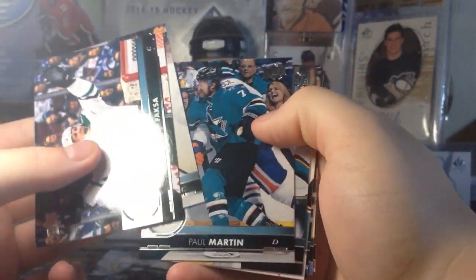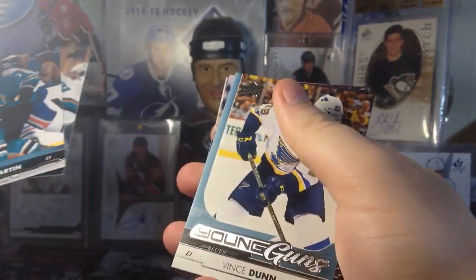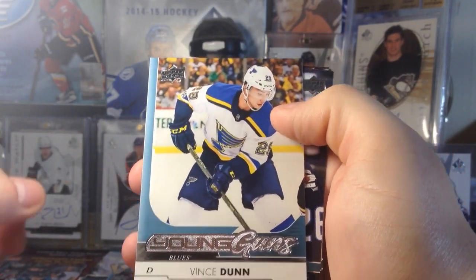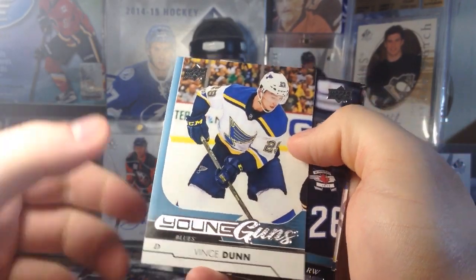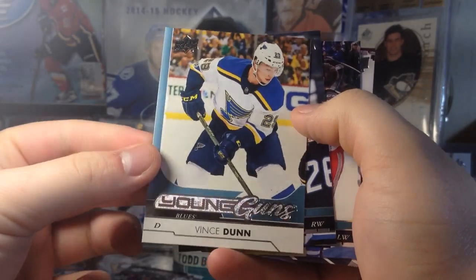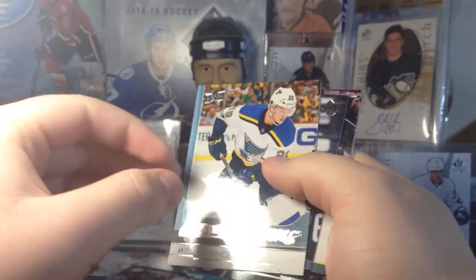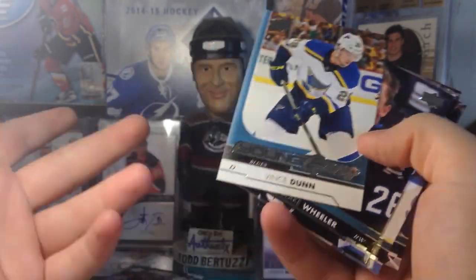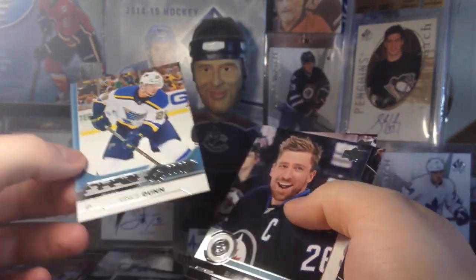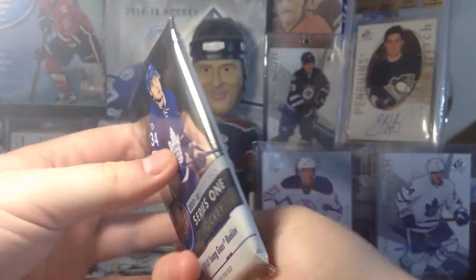These are really nice base cards, I've gotta point that out. Haven't got a Canvas card yet — and yes! We got a Vince Dunn Young Guns! This is one I actually want — I saw this guy play junior. Hopefully you guys are putting the pieces together as to what team I watch a lot. Vince Dunn, sweet — he was in the AHL last year; apparently he fought some guy on the ice and then they fought again in the tunnel, which was hilarious. We also got Wheeler, Jimmy Vesey, and Jake Allen.